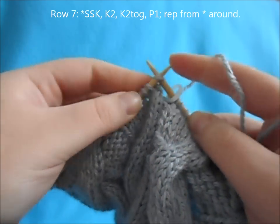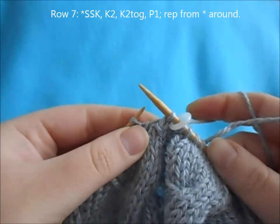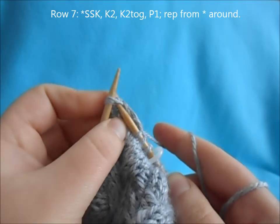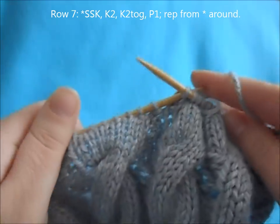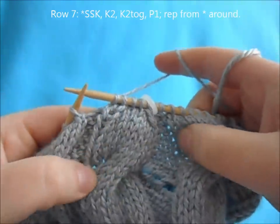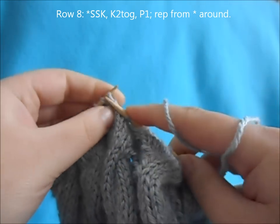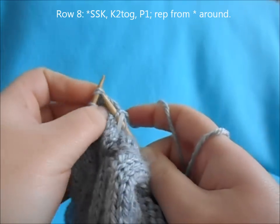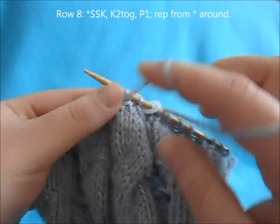For row seven, begin with a repeat of SSK, knit two, knit two together, purl one, and repeat all the way around. For row eight, begin with a repeat of SSK, knit two together, purl one, and repeat all the way around.